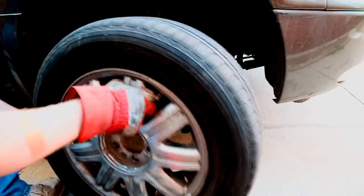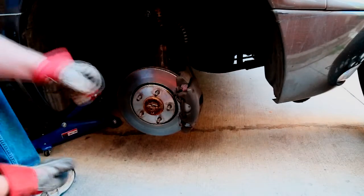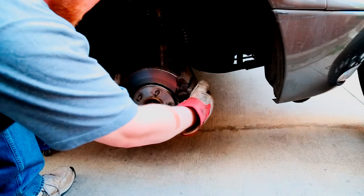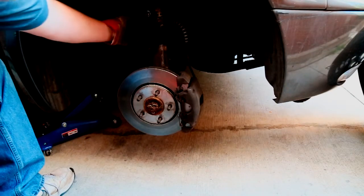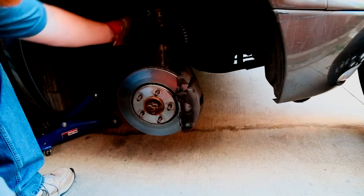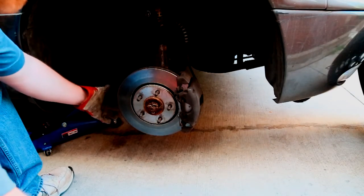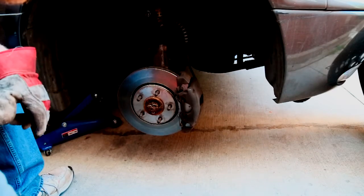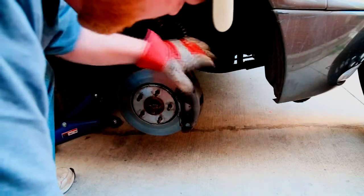Alright, tire off. Now we're going to see if we can find out where this thing is loose at. I replaced the stabilizer bar on both sides, outer tie rod end, complete lower control arm assembly with new lower ball joints, rotor, brake shoes, and caliper.